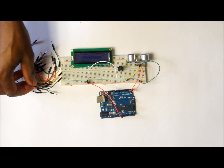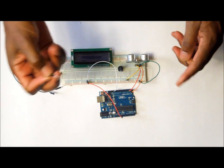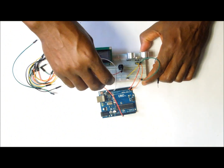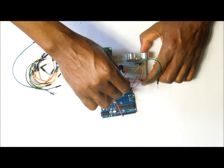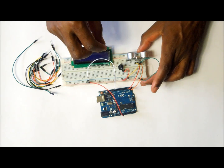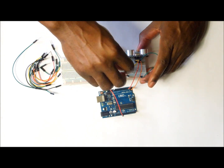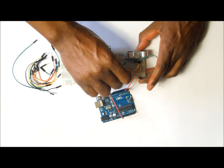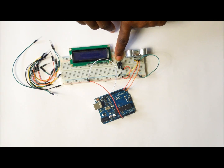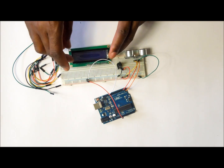Next, get two short wires and connect one pin of the potentiometer to the positive rail of the breadboard. Then the third pin on the potentiometer, which is to the right, connect it to the negative rail of the breadboard. We are not going to put a wire on the middle pin of the potentiometer until we have completed wiring the LCD.